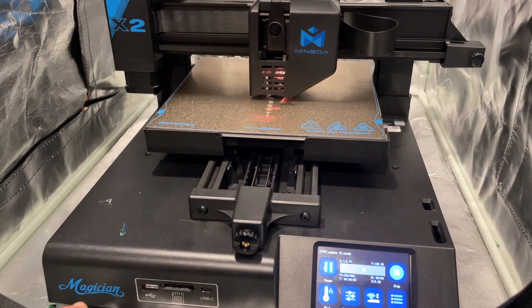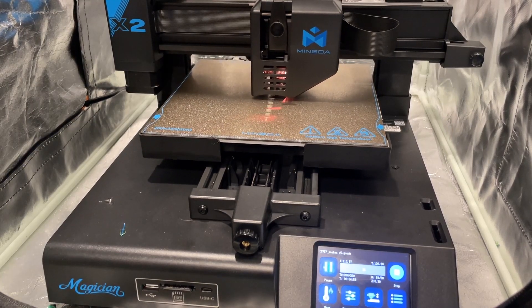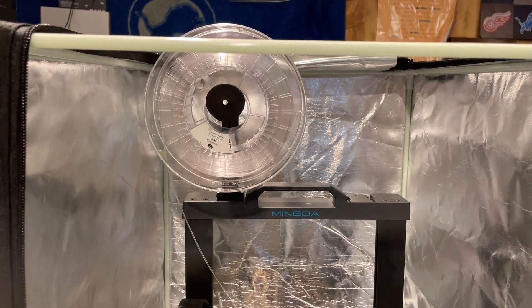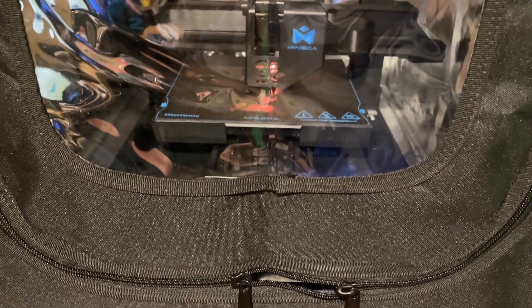With the enclosure and the Mingda Magician X2. As you can tell, friends, it is printing like a dream. There is plenty of space left and right. The only issue I have is that this printer goes above the edge. I do have a solution I'm working on, but right now I am just printing with it open. There you can see it all zipped up — not quite as clear as looking through without it covered, but still visible.